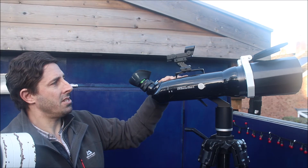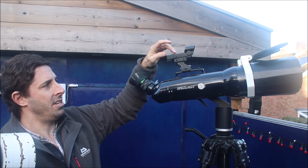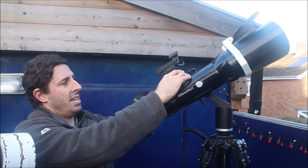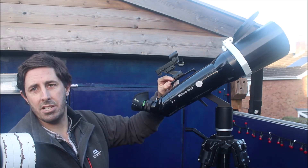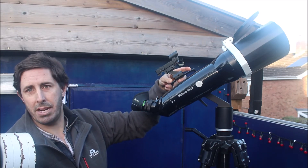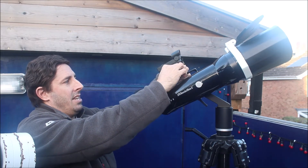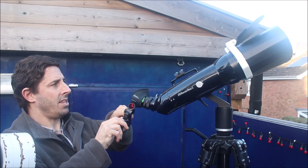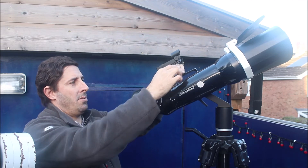Finding things in the binoculars is not always easy, particularly at 40 or 50 times power with some of the higher-power eyepieces. So I've drilled and mounted a cheap red dot finder — that just sits in there. The older-style APM binoculars didn't have the finder shoe that the new style has, so I had to physically bolt mine in place, drill and tap some bolts, so it's physically hard on. I can take the red dot finder off if I'm travelling and put it back when I want to use it.